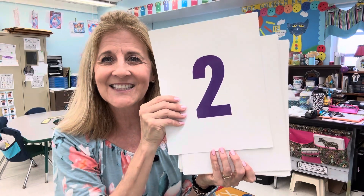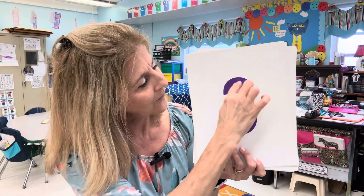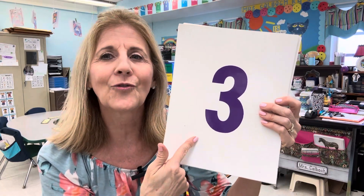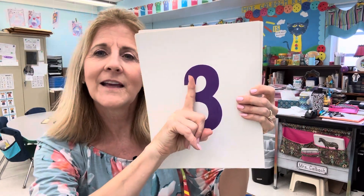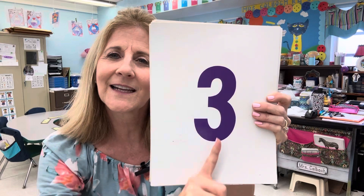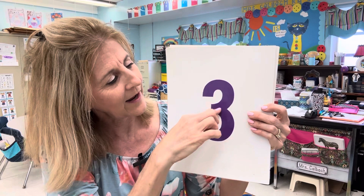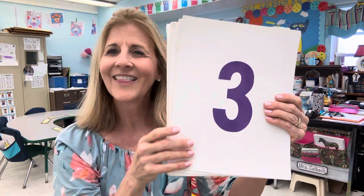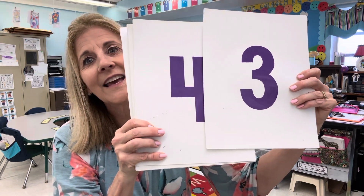What comes next? Three. Around the tree, around the tree — that's how I write the number three. If I put a stick here, it looks kind of like a letter B, doesn't it? The finger opens on this side. Around the tree, around the tree — that's how I write the number three.